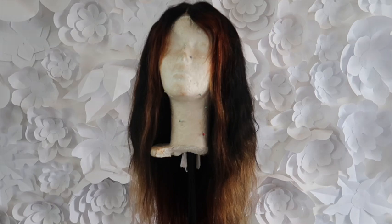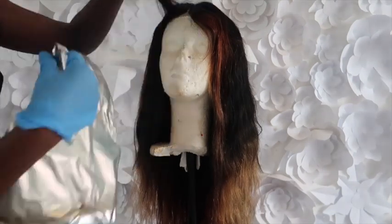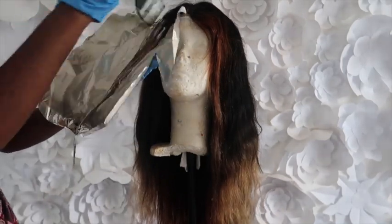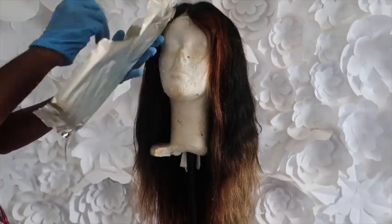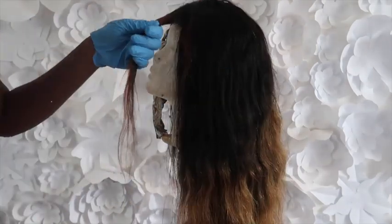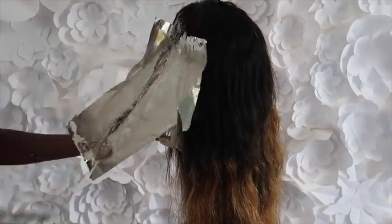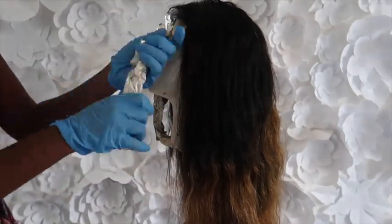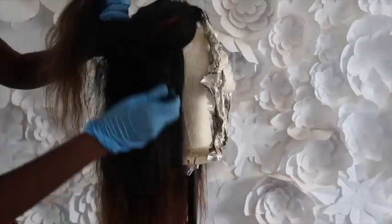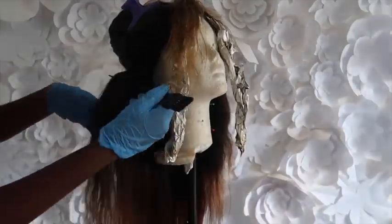I wasn't too happy about it so I decided to go in again. This time I started with the front again, bleached the front a bit more, and then I just took random pieces around the hair with no particular order. I just pick one side, bleach it, then leave a space and move to the next one, and I just did that all over.